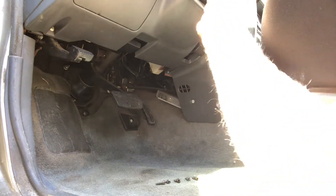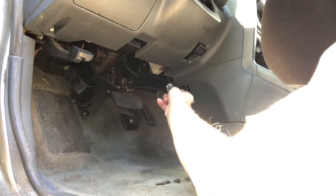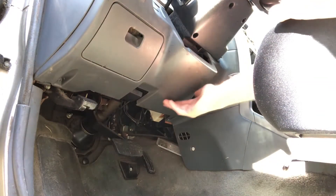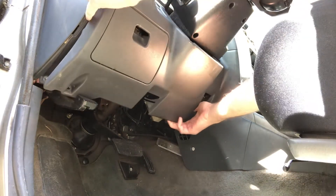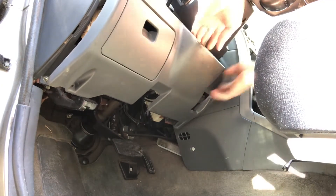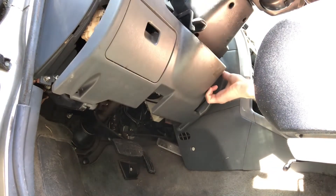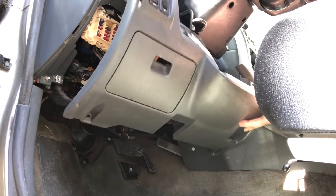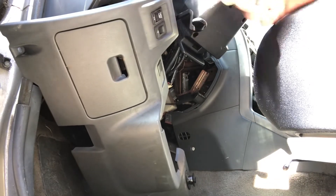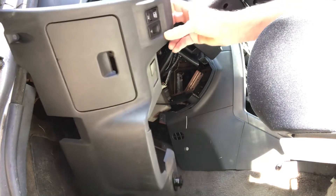Before I pop these two pieces apart on the column, there are two screws — one right here and one right here. I believe these are going to be a different size, so keep them separate. I'm going to go ahead and take those two out now. This should just pop off. It is hooked up to some wires right here, but I'm going to let that hang down because we've got to be able to get to some wires under the column. I guess you could unplug it if you want, but I'm going to leave it hooked up.